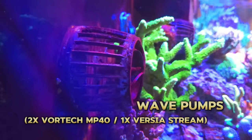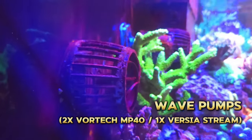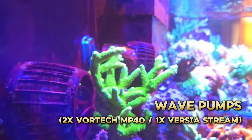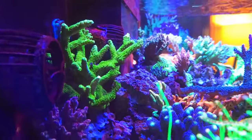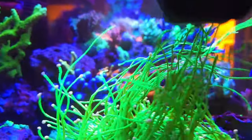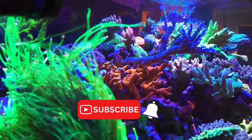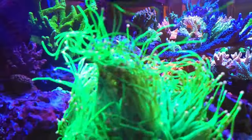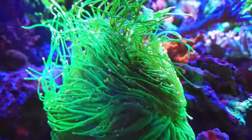As far as wave pumps go, I am using two Ecotech Vortech MP40 pumps and one GHL Versia stream pump. These three pumps are controlled through the Profilux controller, so anytime I need to feed the fish or the corals, I just tap a button on my tablet and it turns off all three pumps.